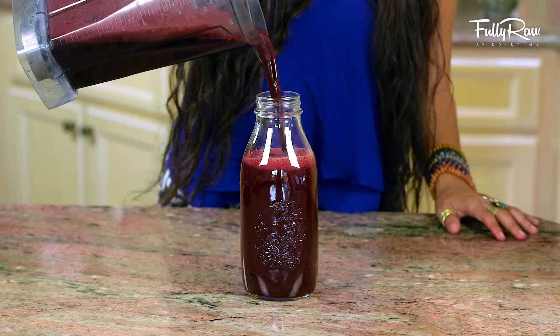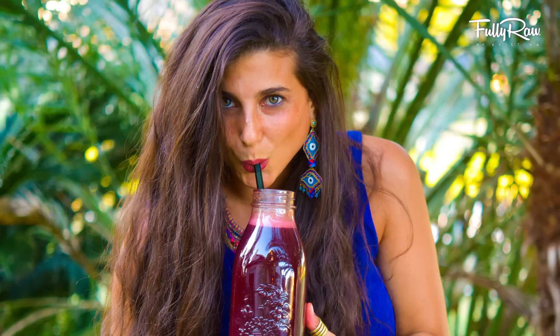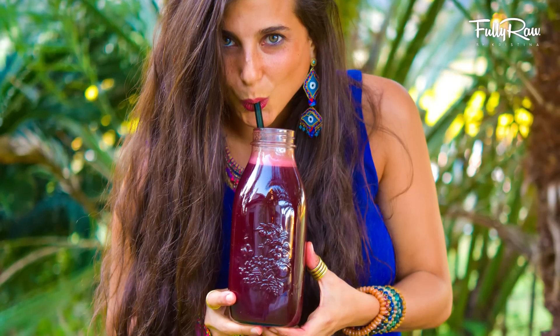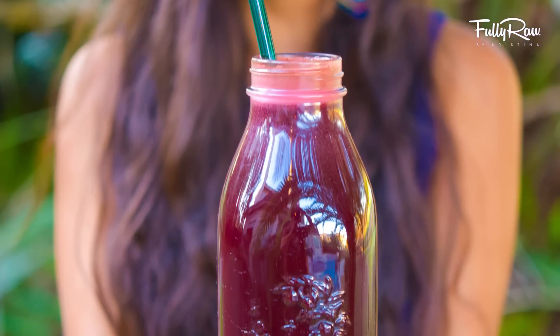How delicious and fulfilling and nutritious does this look? Ladies and gentlemen, I present a fully raw juice that will help to cleanse your liver and your kidneys. I know you're going to love this one.